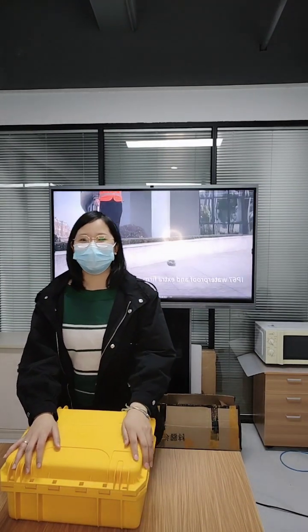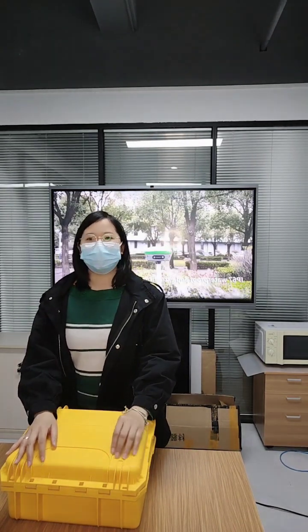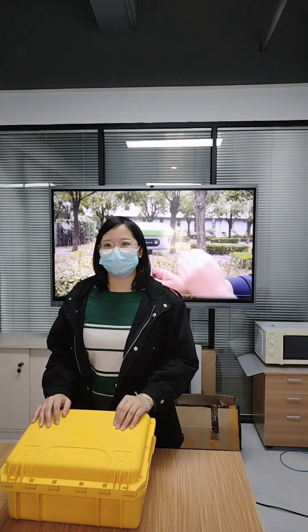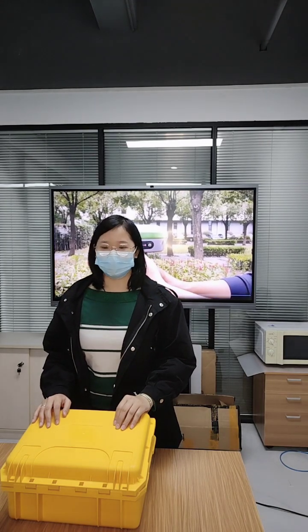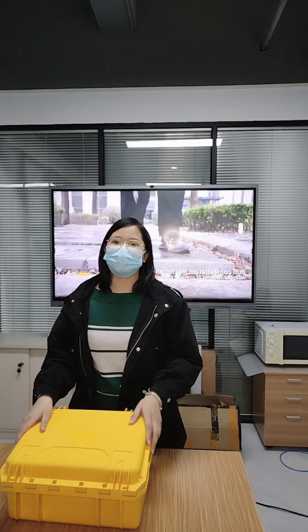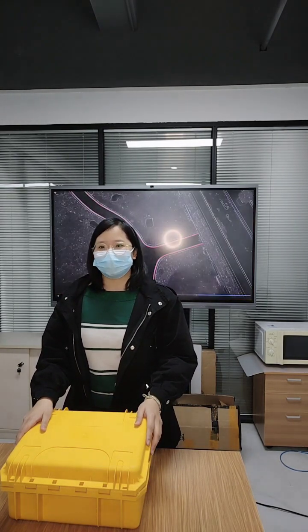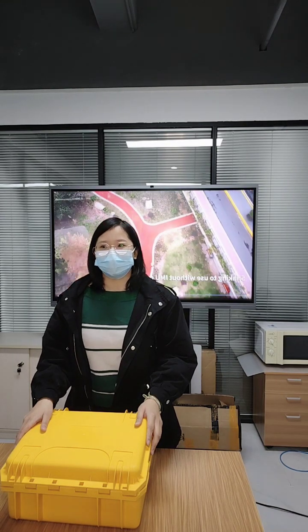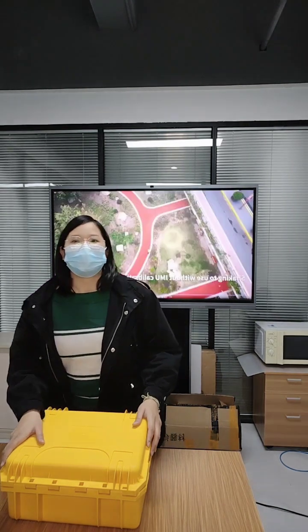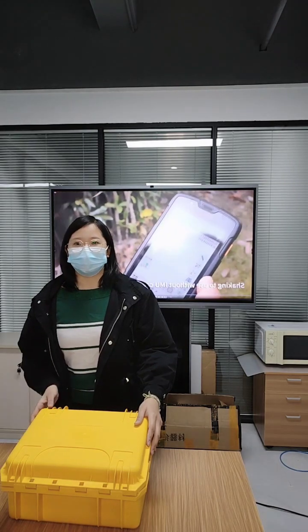Hello everyone, welcome to our live show today. Today I am going to introduce our RTK products, R2SYS. R2SYS is a GNSS with a 3V system which has been widely used for construction and geodesic service and layout training. It is a great help for engineers and surveyors.